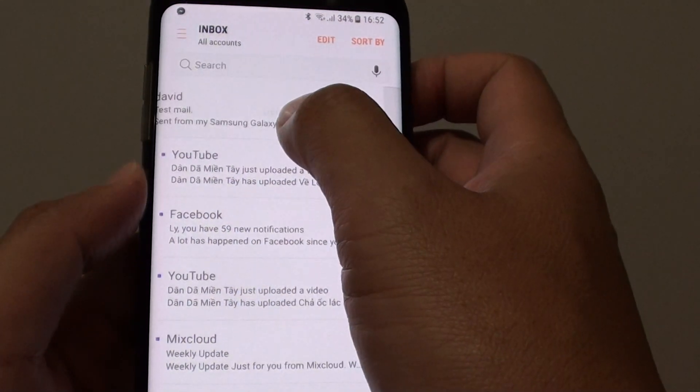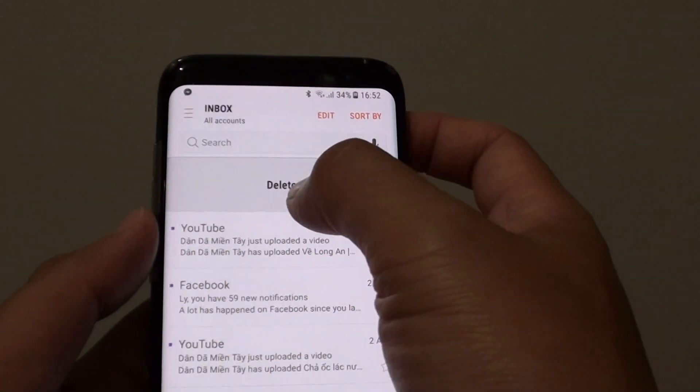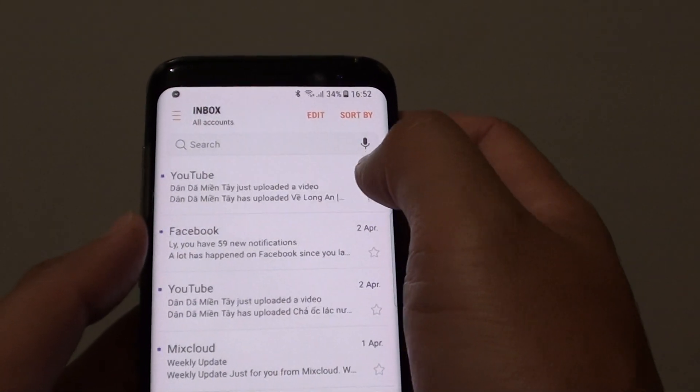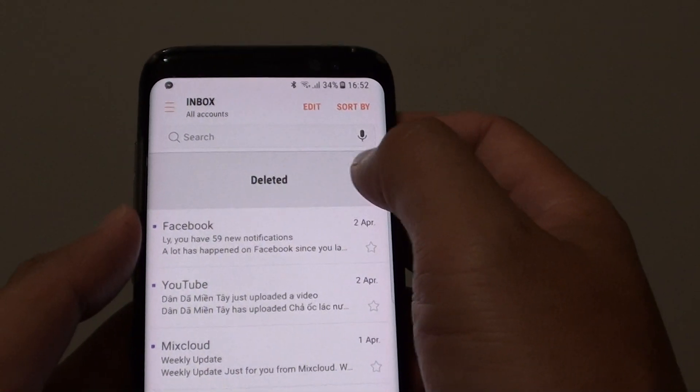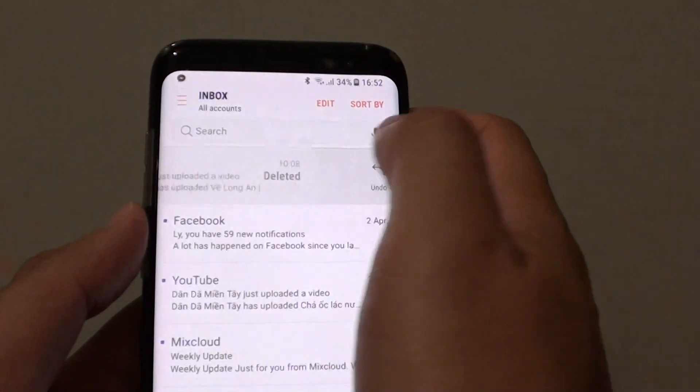You can also swipe across to delete the email — it will say delete. You also have the option to undo, so it gives you a few seconds to undo if you need to. You just swipe it back like so.